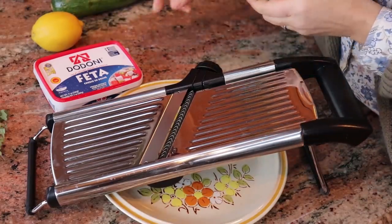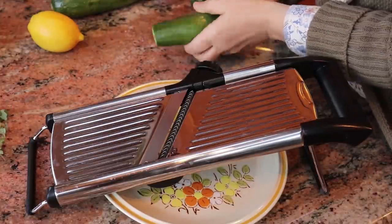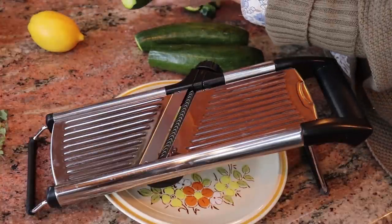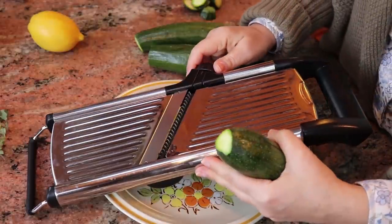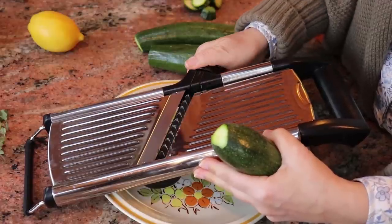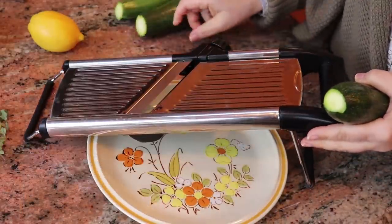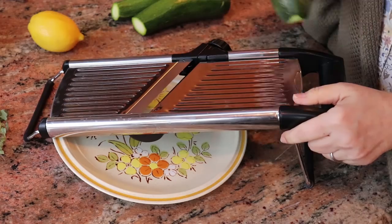You can prepare your zucchini whichever way you want — sliced, julienned, or use a spiralizer for zucchini noodles. I'm going to keep mine sliced and make them rather thin, so I'm changing the setting on the mandolin to make them almost paper thin. Why? Because they'll cook faster that way. So here we go slicing the zucchini, and then I'll slice the onion and the tomatoes.